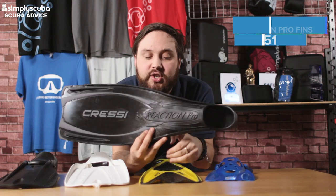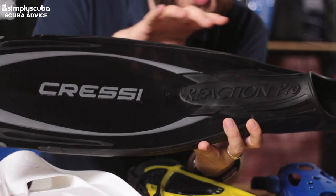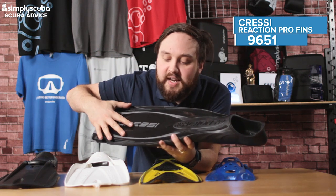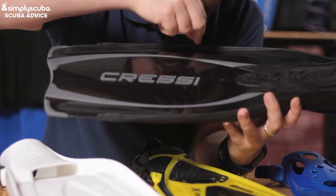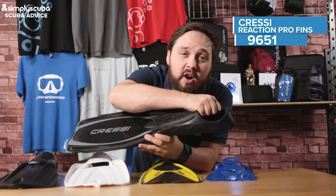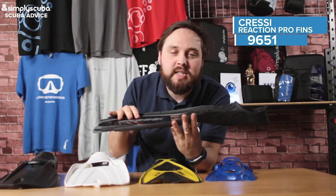One of the favorites is the Cressi Reaction. This is a really standard paddle fin — it's very simple and very tough as well. You get great propulsion even though it's just a standard paddle fin. It doesn't have any dual material; it's just a single blade. You've got a bit of channeling and these ribs that run through. It's a full foot fin, but that foot pocket is actually very comfortable once you get the right size. The main benefits are that it's really tough and really simple — it does the job.